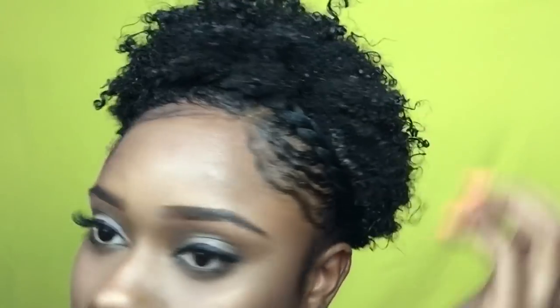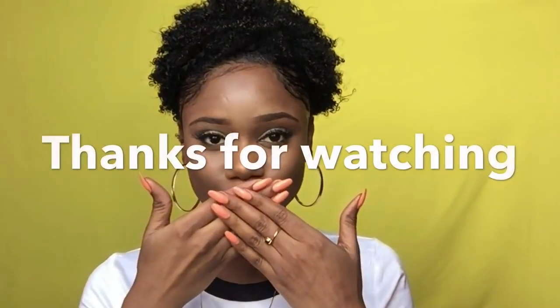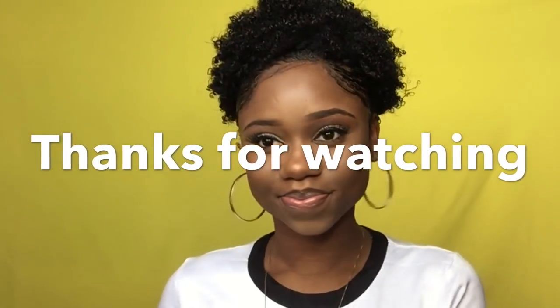I love my hair, it's so defined. I think this is the first time my hair has ever been this defined. Thank you guys so much for watching — pick up this product, it's so good. See you guys in my next video later this week, bye guys!